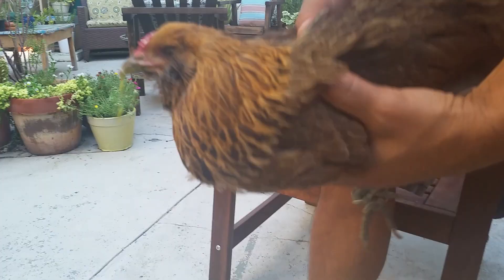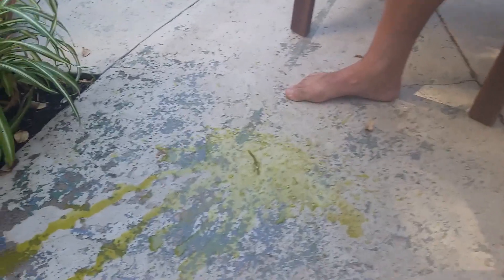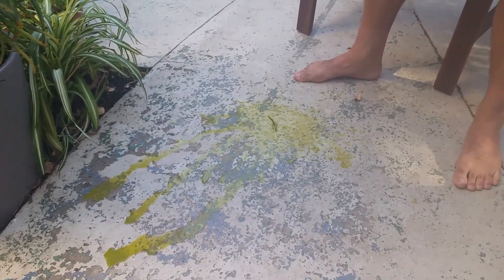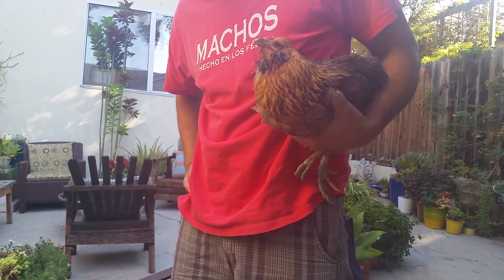It does not smell good — smells horrific. You can see there's still stuff coming out. This is grass that got in there. What's coming out is grossness, but also it's probably a lot of yeast. There's also grass — she hasn't been out eating grass for a while.